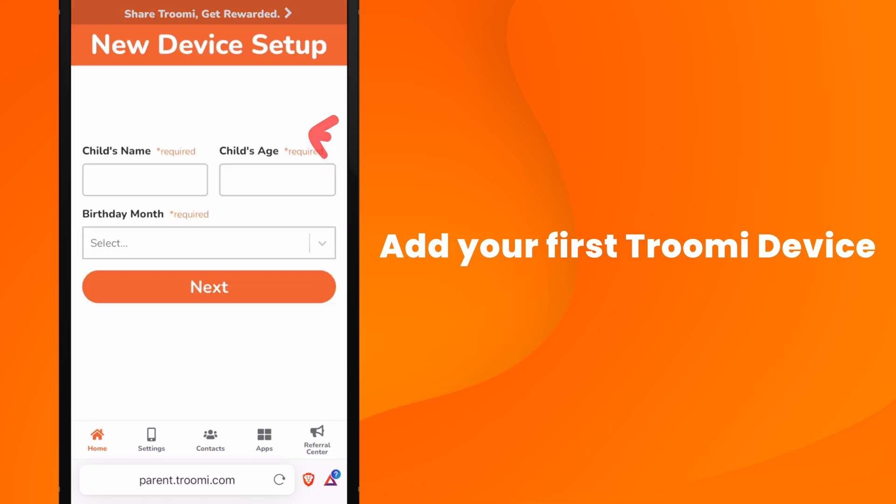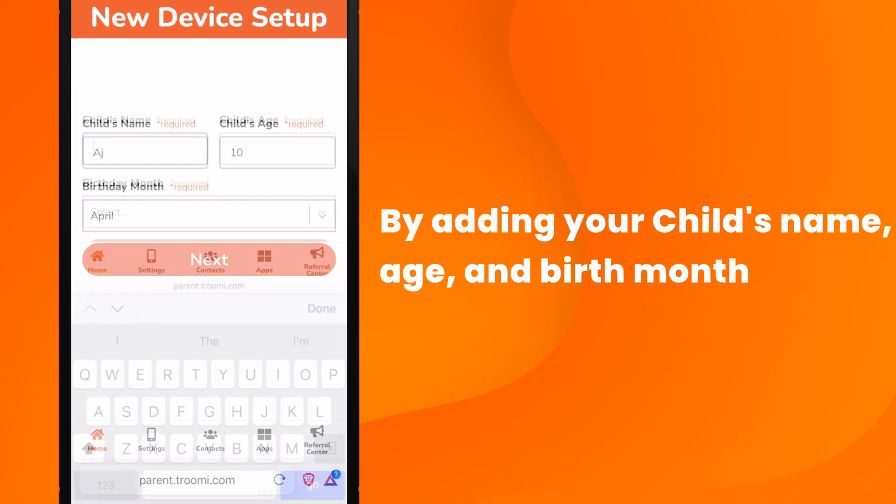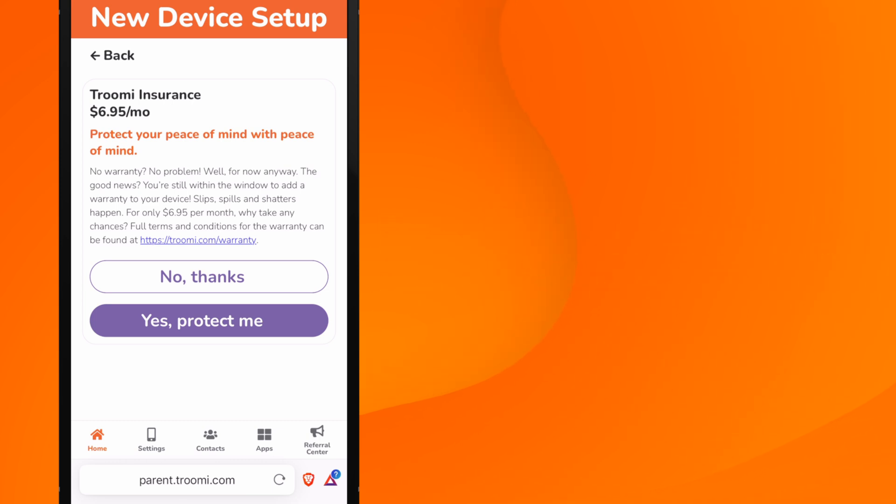In the parent portal, click Get Started by adding a device. Then enter your child's name, age, and birth month. Tap Next. Next up, Trumi Protect — that's our optional device insurance. In this example, we'll press Yes, Protect Me.